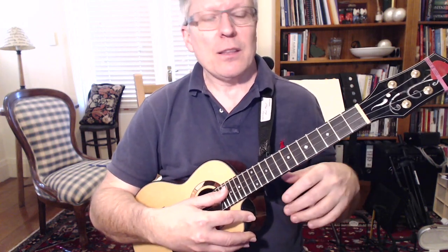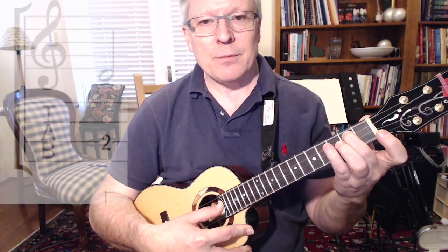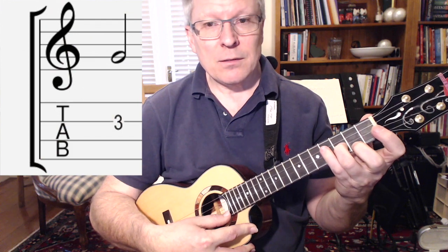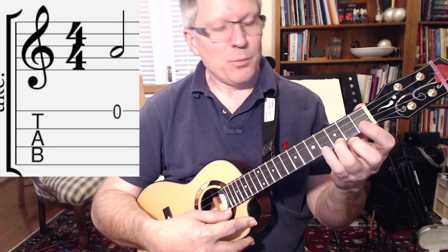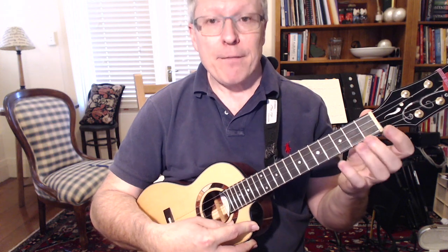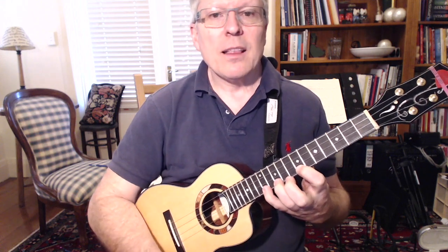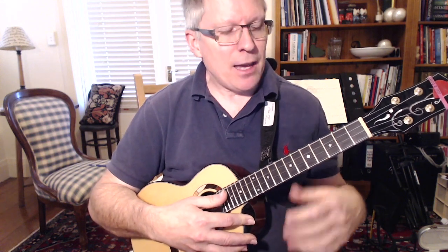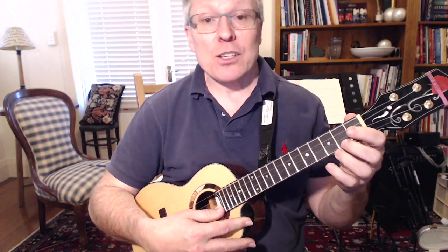So this is the pentatonic scale: C, second fret same string gives D, open E string, third fret on the E string, open A, and then we finish off the top with another C. So there are five notes in that scale. It's fairly common practice in playing scales to finish on the same note that you started on but an octave higher — that's why we finish on that C.